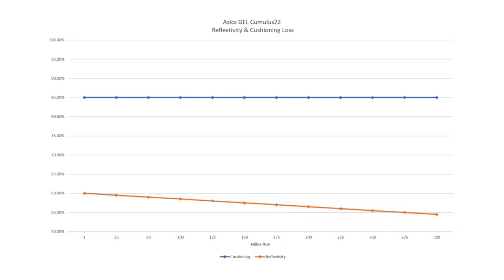I did like the cushioning, and looking at it over 300 miles graphed out, it's a pretty boring chart — almost two straight lines. The cushioning didn't change at all, which is a good thing. The reflexivity lost just a little bit, about 5%. As for responsiveness across different surfaces and speeds, I really didn't feel any difference.